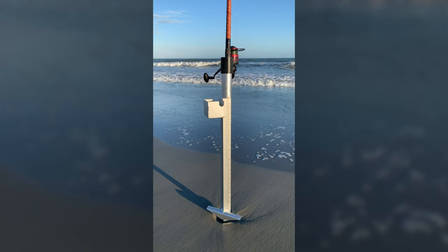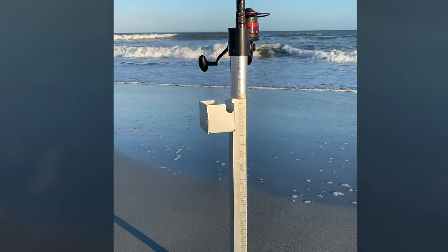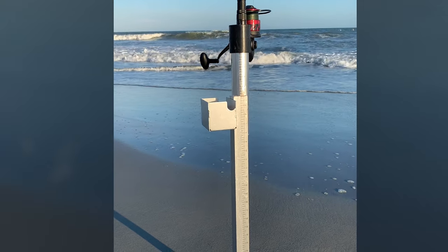This sand spike is long, has a sharp spike on the end, goes into the sand easily, and has a cool feature of a bait box.